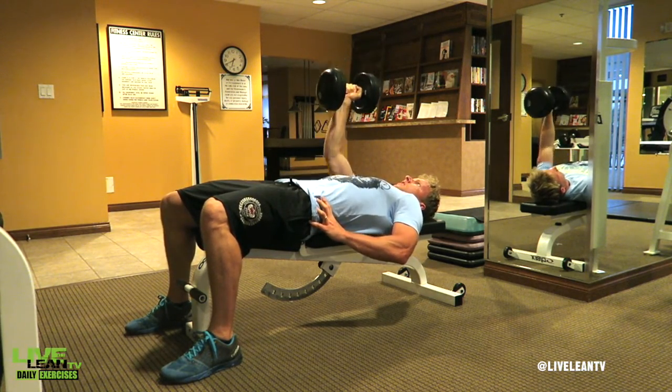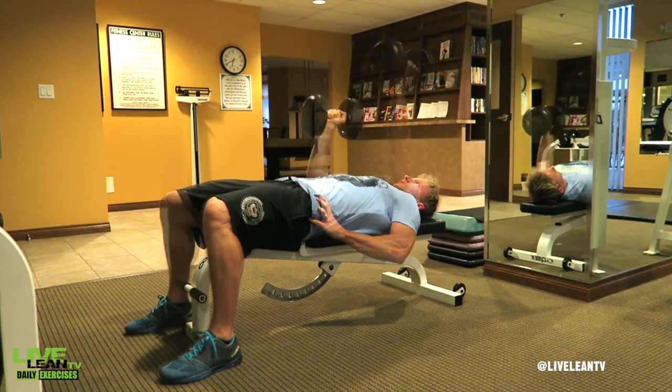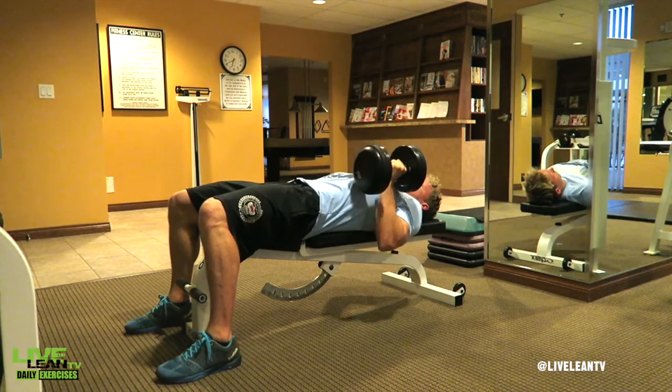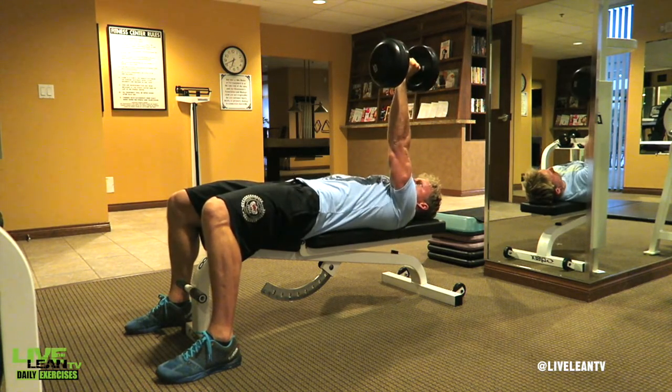Contract your chest muscle to press the dumbbell up and straighten your arm above your chest. Your wrist should remain in the neutral, palms-facing-in grip. Reverse the movement by slowly lowering the dumbbell back to the starting position. Repeat for reps, then switch arms.